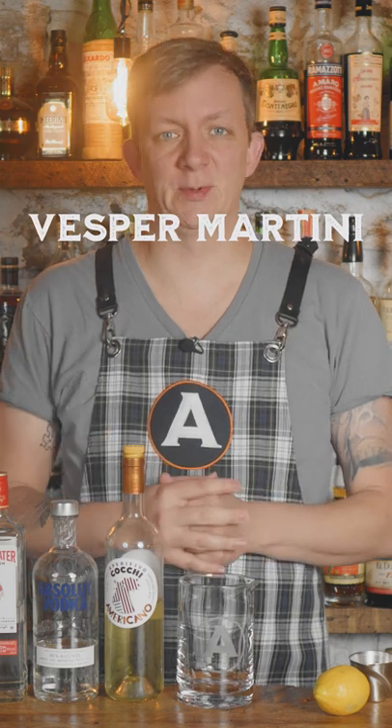That's so good. The blanc vermouth just gives it a nice little sweetness and balance to take the edge off the vodka, and the gin brightens things up with all the botanicals. Today we're going to make the James Bond martini, also known as the Vesper Martini.